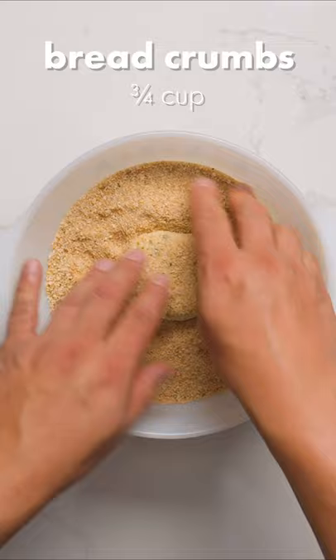Coat each patty in breadcrumbs, making sure all sides are completely covered. Then fry them in canola oil over medium-high heat for about 3-4 minutes on each side. Serve warm for optimal cheese pulls.